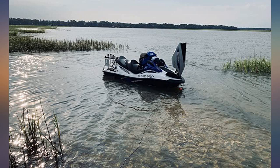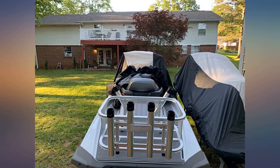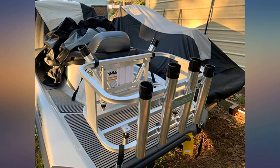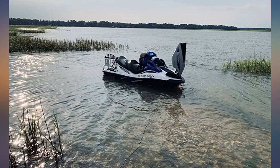Quality is the first thing you notice — extremely well built upon unboxing. Took it out on the ski with a few rods and some gear, held up great. I did not use the lashings it comes with and opted for two ratcheting straps instead. So glad I found this rig.